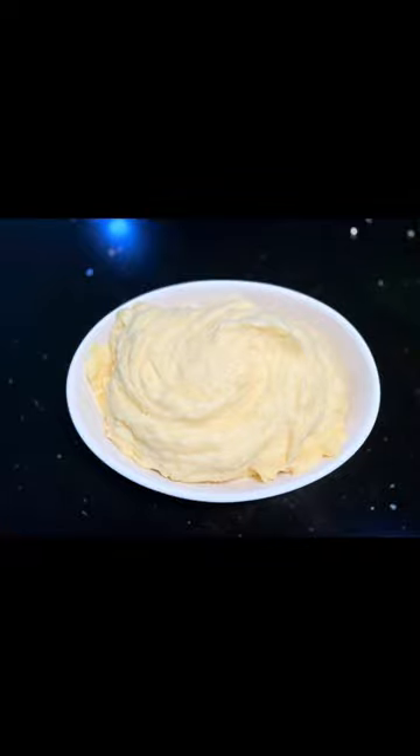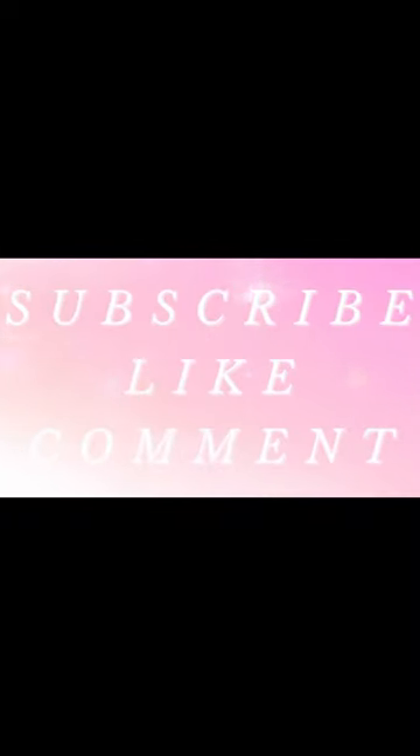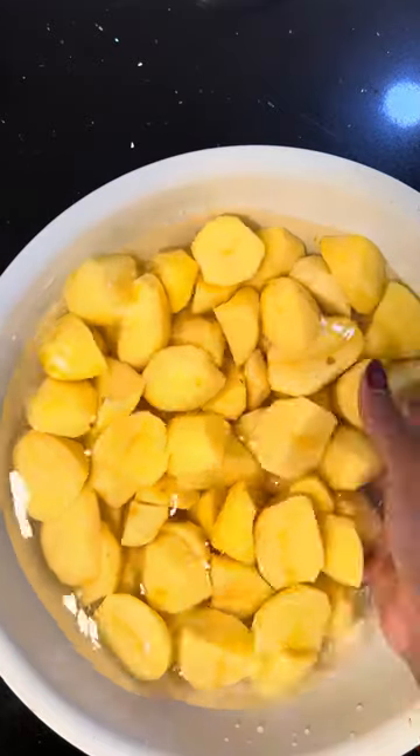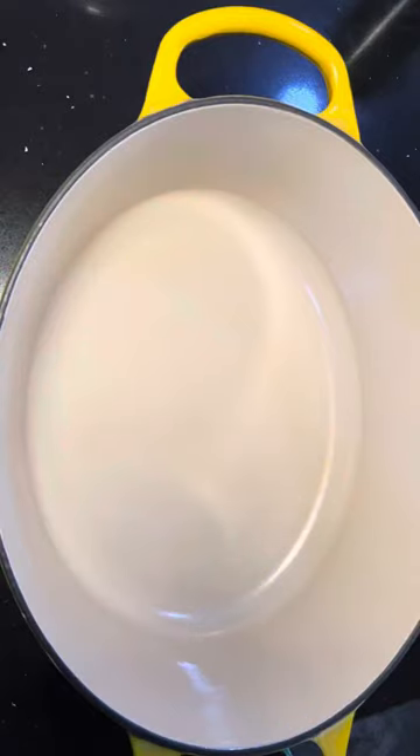Hey foodies, we're making the creamiest mashed potatoes! Peel and wash your Irish potatoes, then transfer them into your pot.